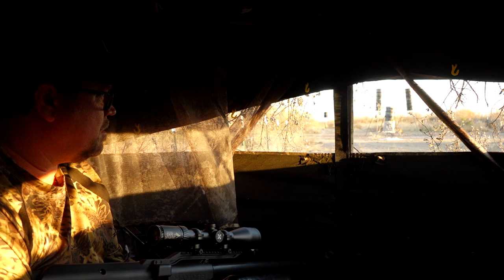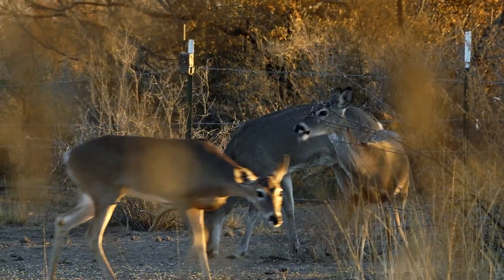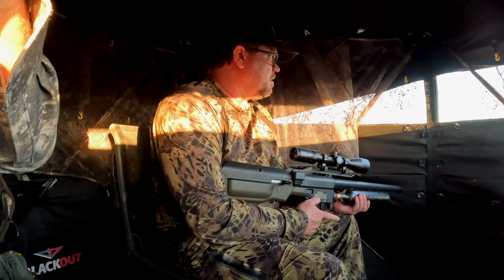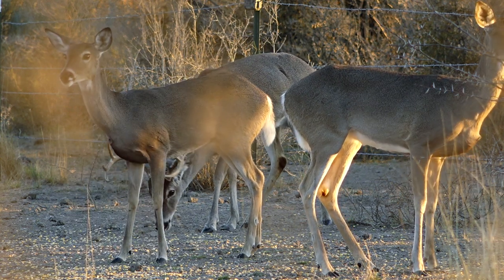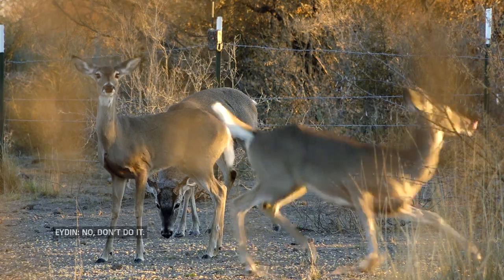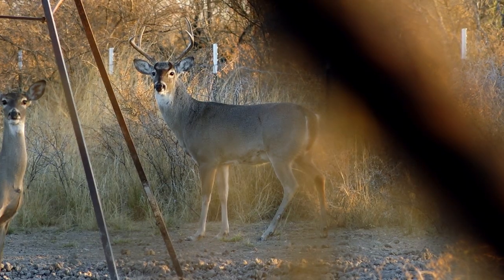Nice deer. He comes cruising in, hops the fence, starts feeding with the does. After he starts feeding with the does, I start getting antsy because I know what whitetails are about to do. These two does are standing in front and cross directions, and the buck I need to get the shot on is standing behind them. But the does wouldn't move. And then the doe closest to us looks at us and goes — everybody blows out. The dust kicks up. The buck I was looking at starts to take off, and he runs over and gives us what I call the whitetail one last look. You get one shot there at the second. If you don't take the shot at that point, they are gone. That's the only shot you're going to get on that buck for that day. You got to take it.